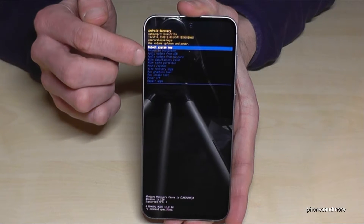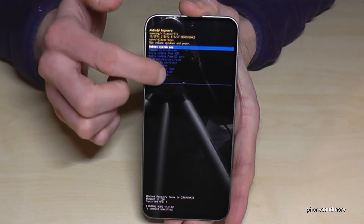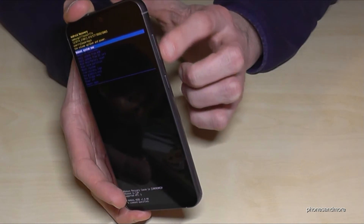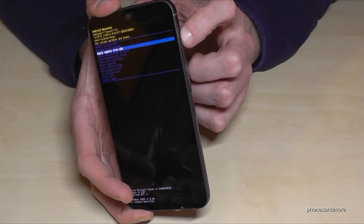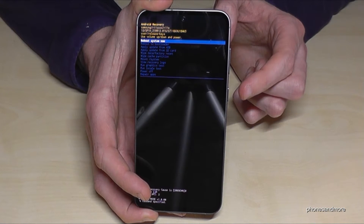Here we will need the wipe data factory reset option. But you can't touch it because the touch display doesn't work. You need to navigate here with the volume keys. One down key goes one step down and one up key goes one step up, and with the power button you confirm.